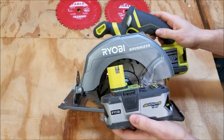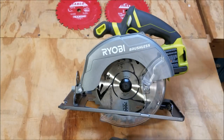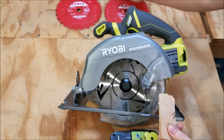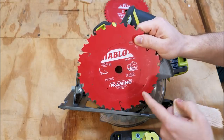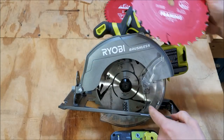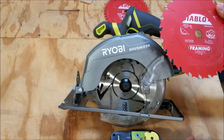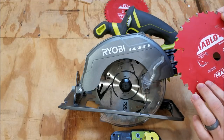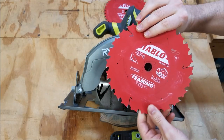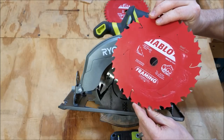As far as battery life goes, using a P108 4Ah battery I got 253 2x4 cut-offs, using a 24-tooth Diablo Tracking Point carbide tip blade with a thin kerf. The standard blade that comes with this is also a 24-tooth carbide thin kerf blade, but I always like using Diablo — I've never had a Diablo blade I didn't like, and it generally lends to a little bit better cut and a little bit better run time as well.